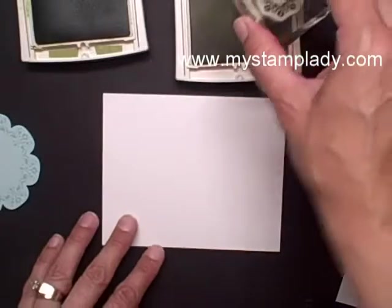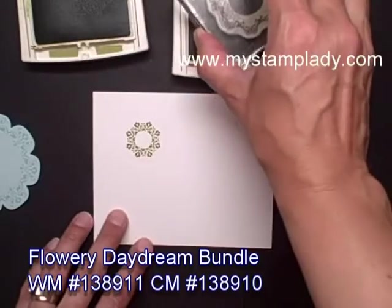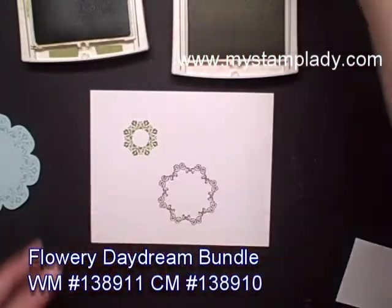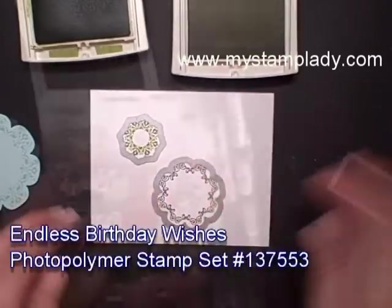I want this image from the Daydream Medallions inked and stamped in Old Olive, and this little bit larger image in Blackberry Bliss — just an amazing color. Then from the Daydream Medallions, I'm going to take the coordinating framelits, line them up, and run those through.